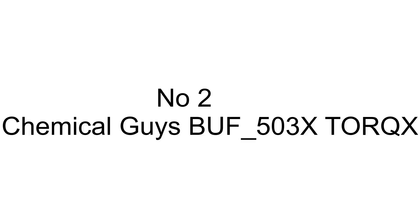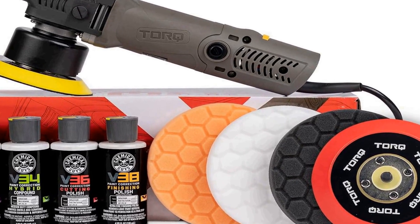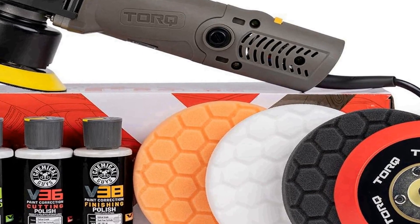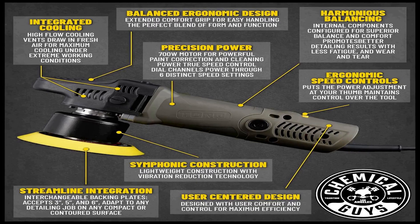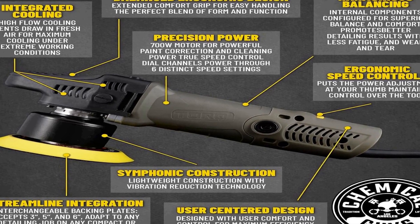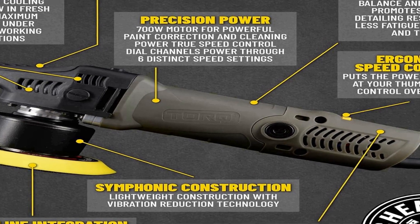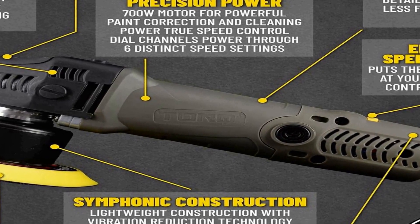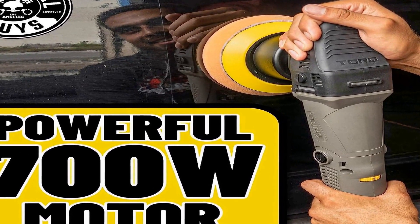The number two on the list is the Chemical Guys BUF_503X TorqX random orbital polisher, pads, polishers, and compounds kit — a comprehensive set of nine items designed to help you achieve professional-level car detailing results. At its core is the TorqX random orbital polisher, a versatile and user-friendly tool perfect for both beginners and experienced car enthusiasts. It features variable speed settings and a smooth orbital motion to effectively remove imperfections and enhance the appearance of your vehicle's paintwork.